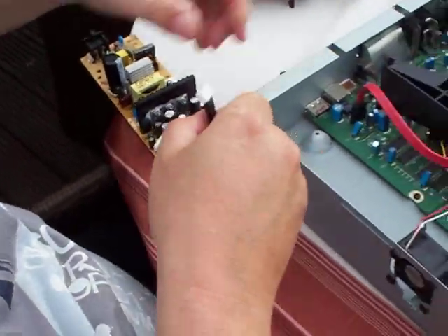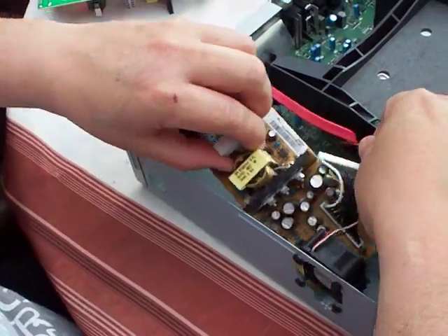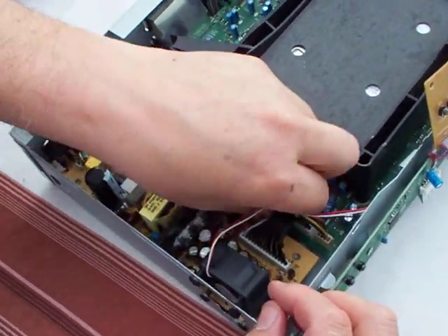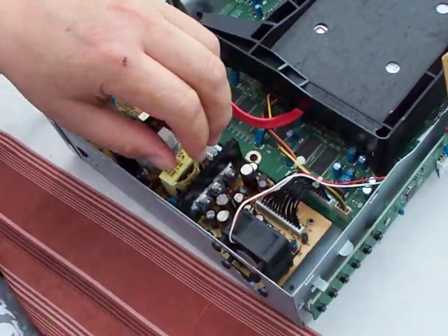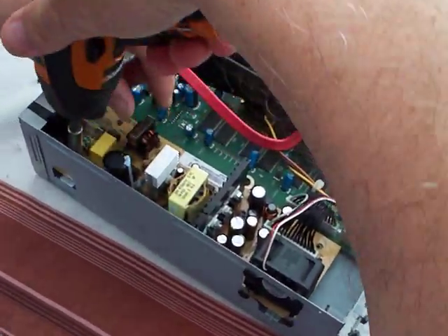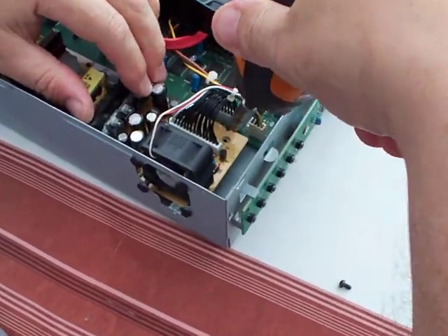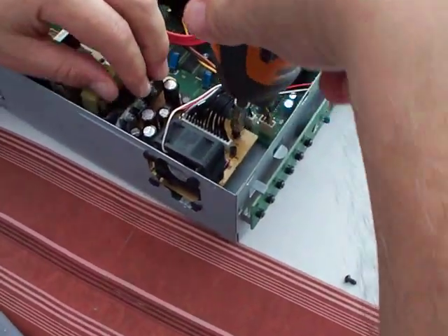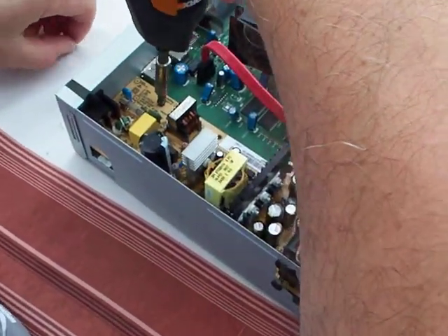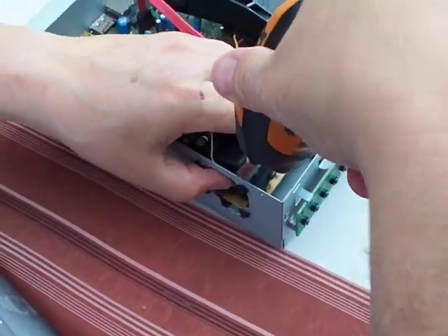Pop the plug back in, pop the PSU back in, plug it in, and pop the four screws back in: one, two, three, and four.